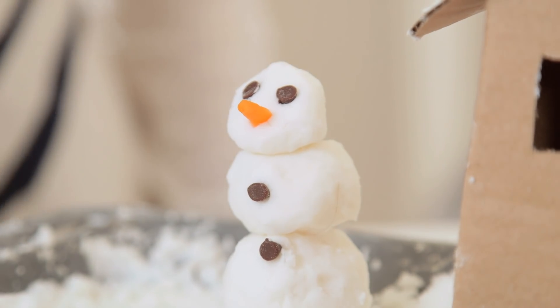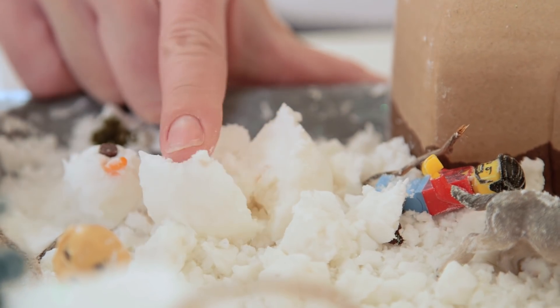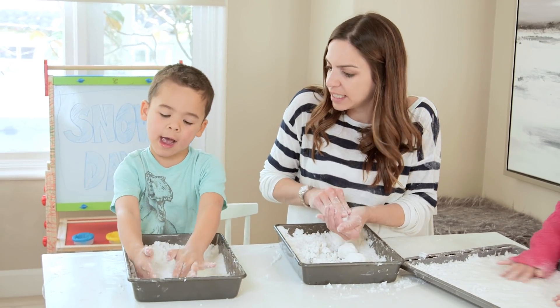Unlike Play-Doh, which is firm and keeps its shape, if you push down on this it will kind of crumble, so you have to be pretty careful. The kids said it's like kinetic sand, which is a great comparison.